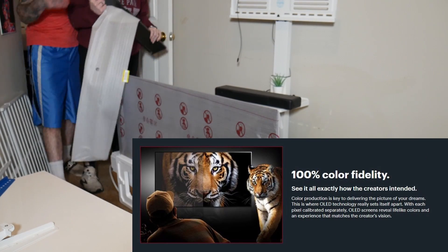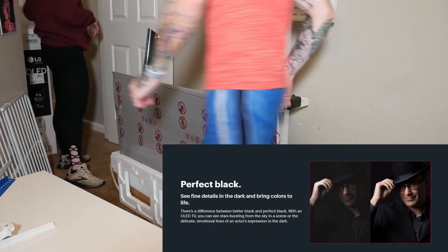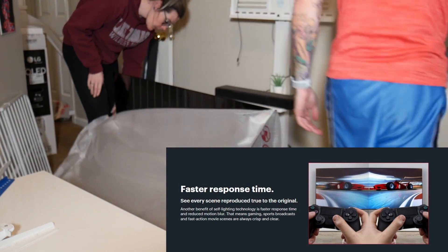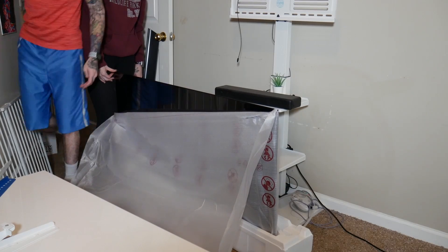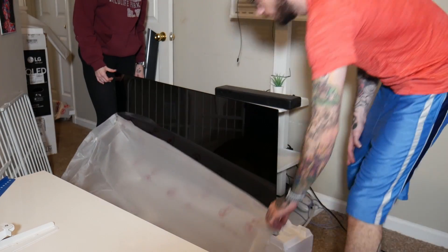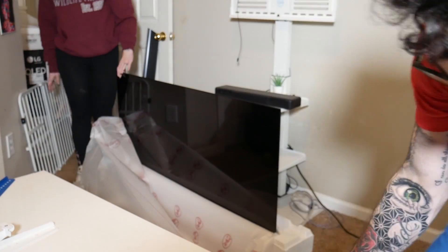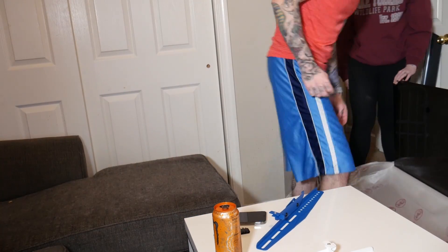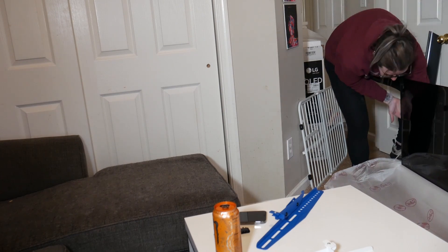It's OLED so all of the pixels are individually powered, meaning the blacks are very vibrant — there are a lot of perks to having an OLED TV. We had a general Vizio 55-inch smart TV and there were no issues with it, it's a great TV, but we thought it was time for an upgrade for the studio. As you can see, the bezels are super thin — it's like five pieces of paper on the top.